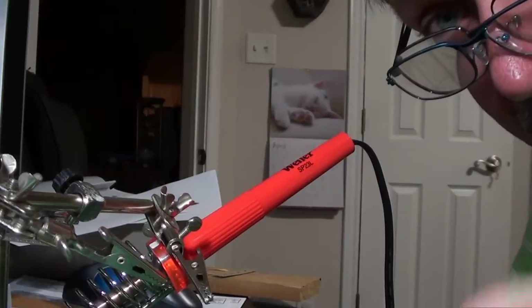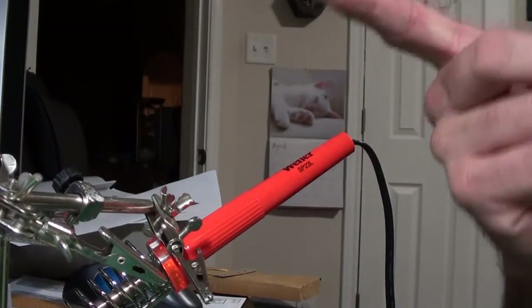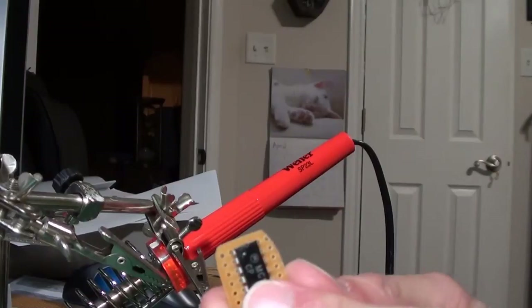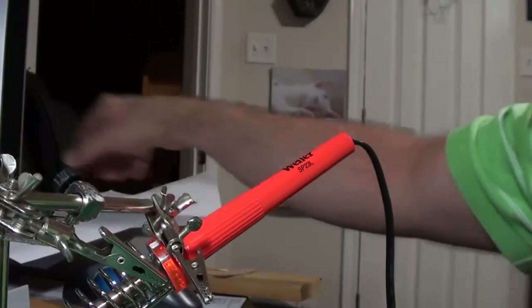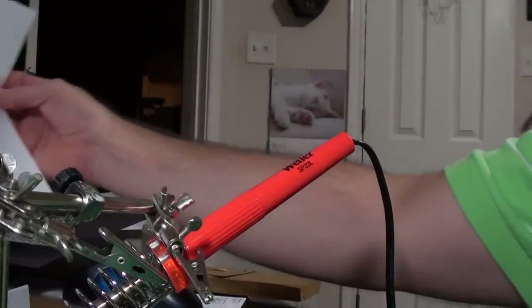Trying a tabletop camera angle. I've got my chip mounted on my perf board, and I did a printout of the circuit diagram earlier - a nice big full page printout so I can set it behind what I'm doing and look at it to make sure I'm wiring correctly.